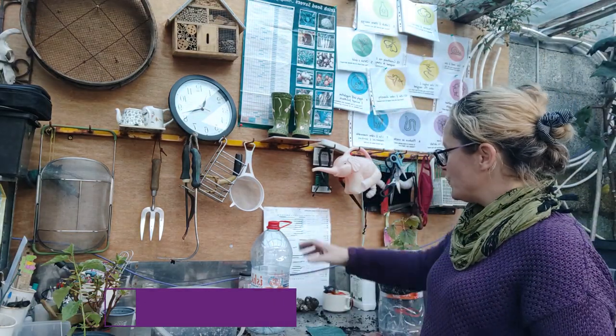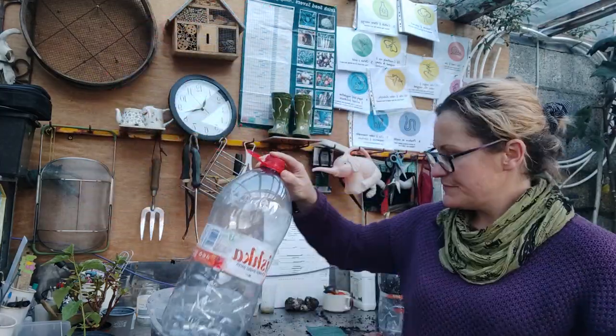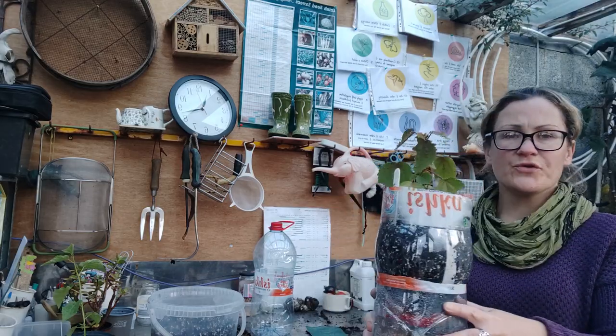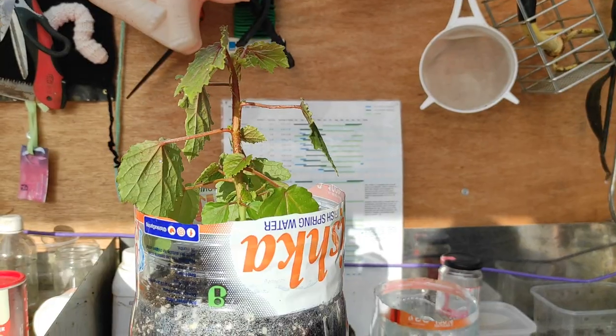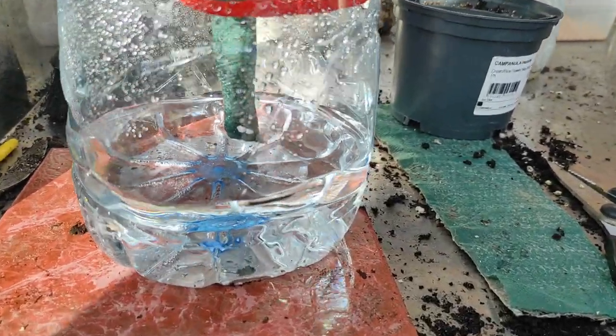Hello there, Joanne Butler here again from Organic Gardens. Welcome back to 'Reuse in the Garden', where today I'm going to show you how to reuse your plastic bottles to create a self-watering plant pot for your plants.